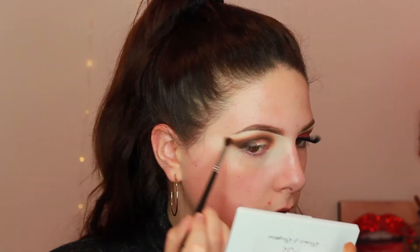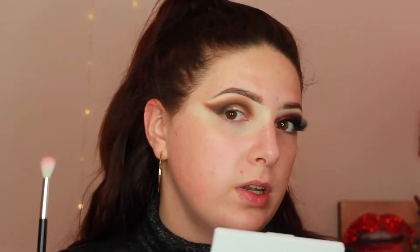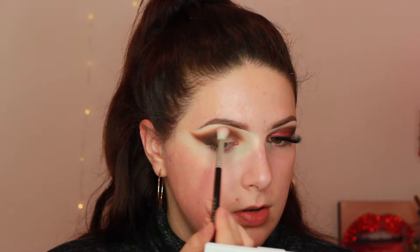Picking up my M506 brush with Mocha on it and just trying to match this other eye a bit more by bringing everything up on the outer corner to create a higher wing. When you're blending darker colors you hardly want to touch your brush to your eye — otherwise you're going to pick up all of the product you just put down and it's going to become muddy and patchy. And ain't nobody got time to fix that.